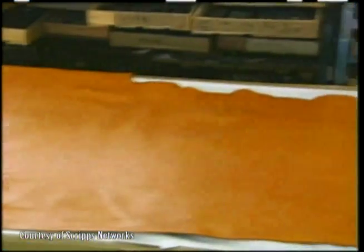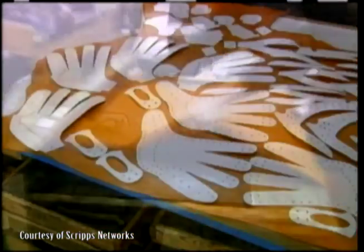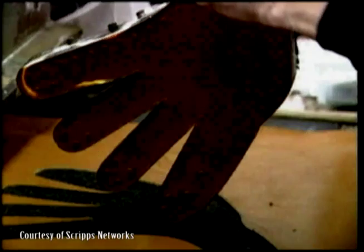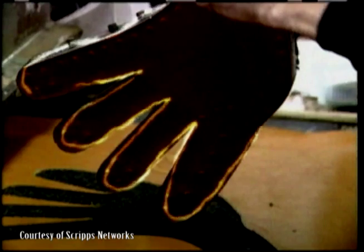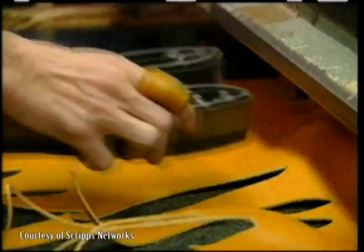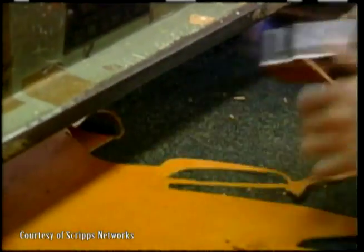Beginning with one large piece of leather and almost 100 templates, the leather is laid onto a large press where the first series of press templates stamp out the leather pieces one by one. The press template not only creates the desired outline, but also most of the holes where the glove will later be stitched. Using every inch of the leather, large and small, this stamping process is repeated, creating all of the individual pieces used to finish the glove.